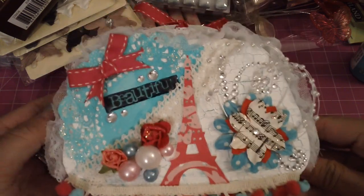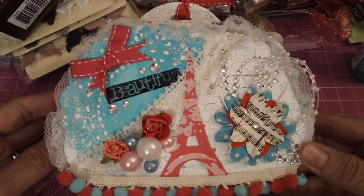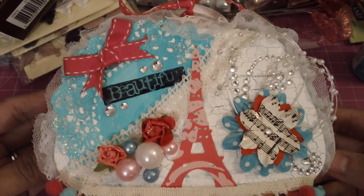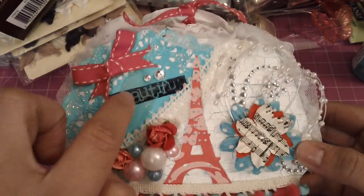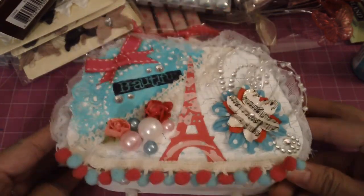This is what I came up with using the $2 spot items from Michaels. Like I said, this is the first time using the crackle medium, so let me know what you guys think. And I glossed the accent stamp right here where I stamped 'beautiful.' So that's that.